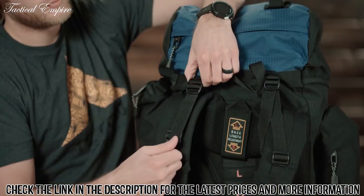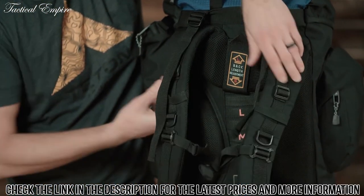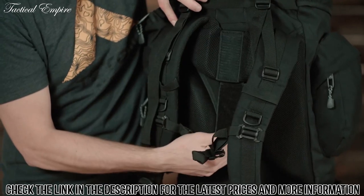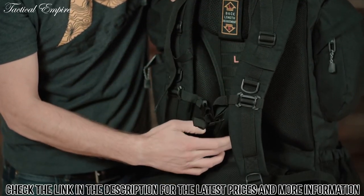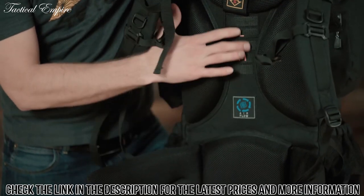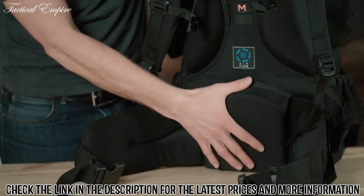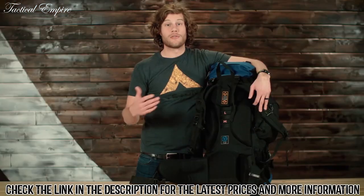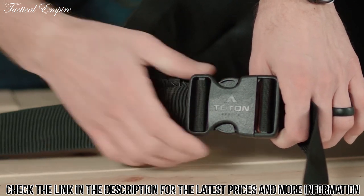Starting at the back of the pack: upper load adjusters, thick padded shoulder straps, and a torso adjustment to make sure this pack fits you perfectly. Moving down, you'll notice an air channel to keep your back nice and cool. There's a nice open-celled lumbar region making sure that this pack will fit you comfortably on those long treks, and of course an adjustable waist belt.